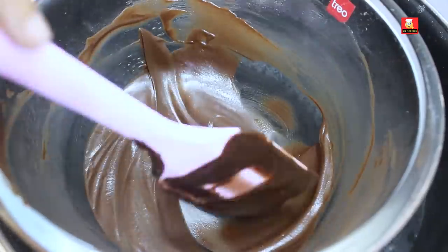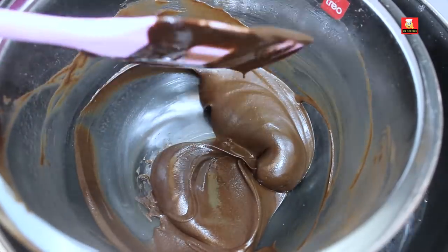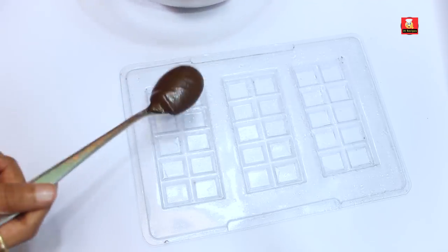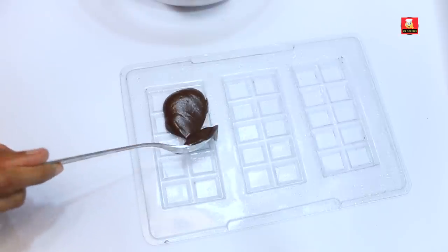Now we have a chocolate tray — an ice cube tray. Use it. We will finish filling the mold. If you have a chocolate mold, you can use that instead.